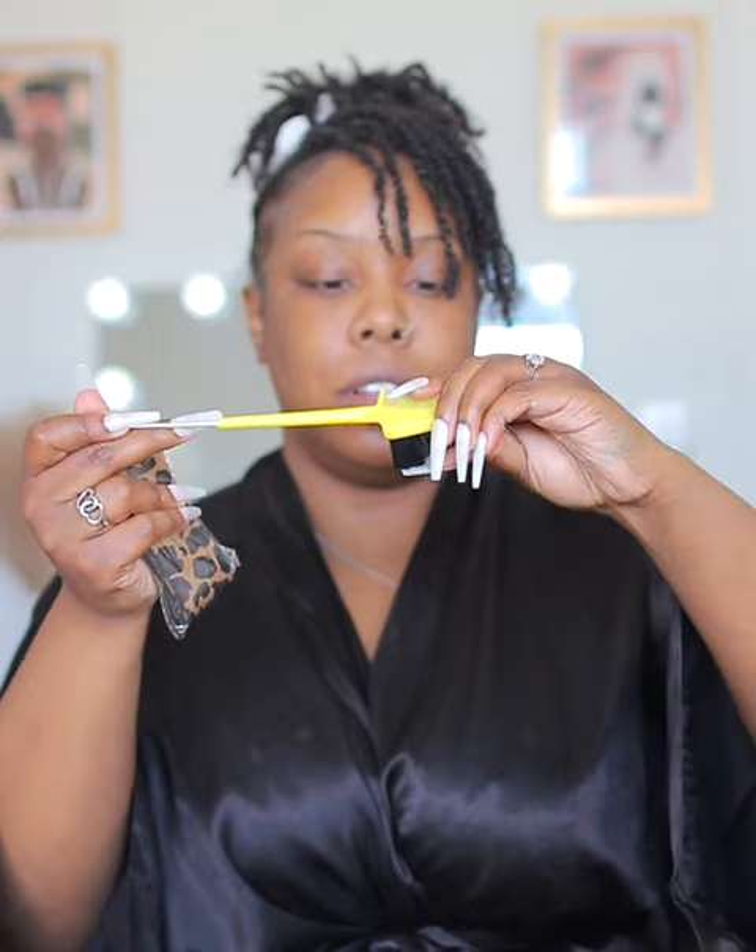The goodies include an elastic band and an edge brush with a rat tail comb — I love this one. They also sent this cute elastic band; I've never seen a cheetah print one before and it's my new favorite.